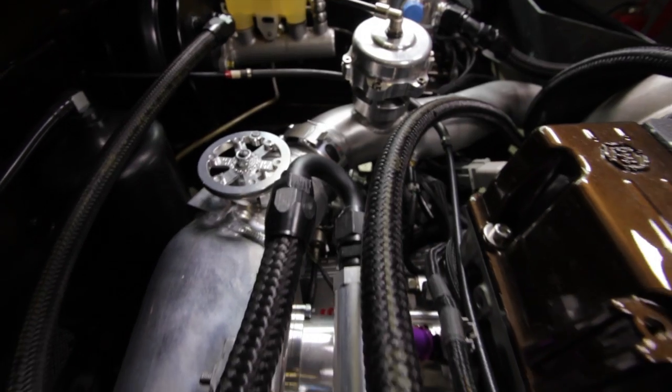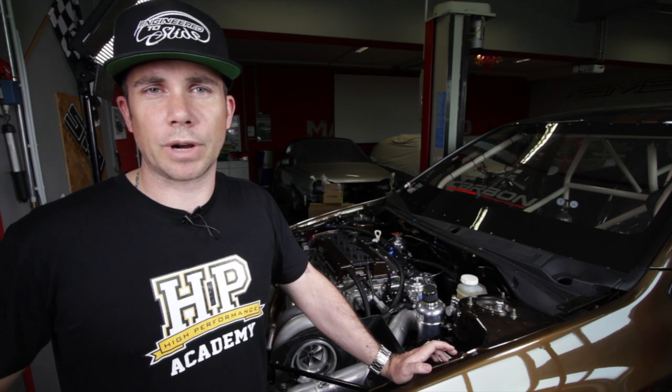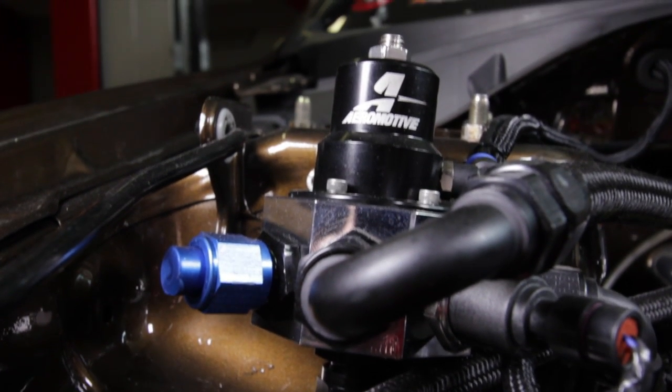Moving on to the fuel rails, we've got a Hypertune aluminium plenum which is made custom with dual fuel rails. That mounts eight Injector Dynamics ID2000 injectors on alloy billet fuel rails. From the fuel rails the fuel flows back to an Aeromotive adjustable fuel pressure regulator before returning to the tank.